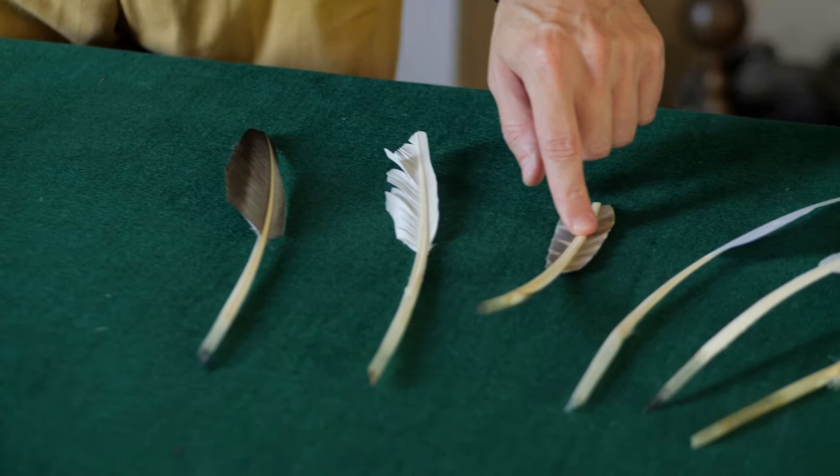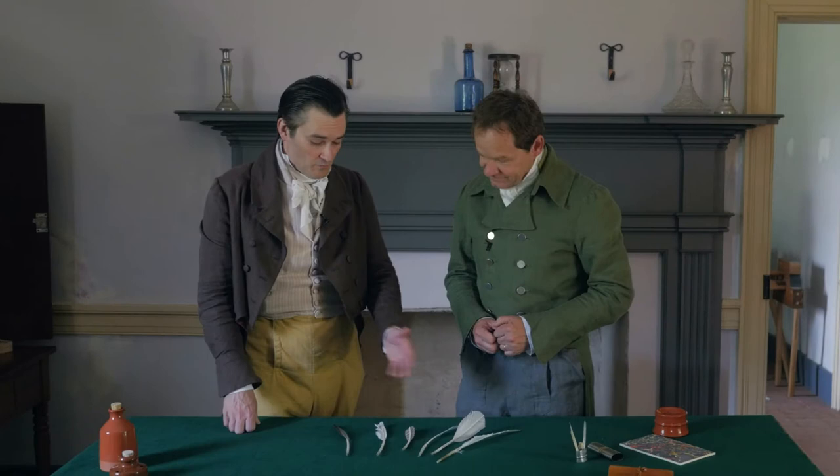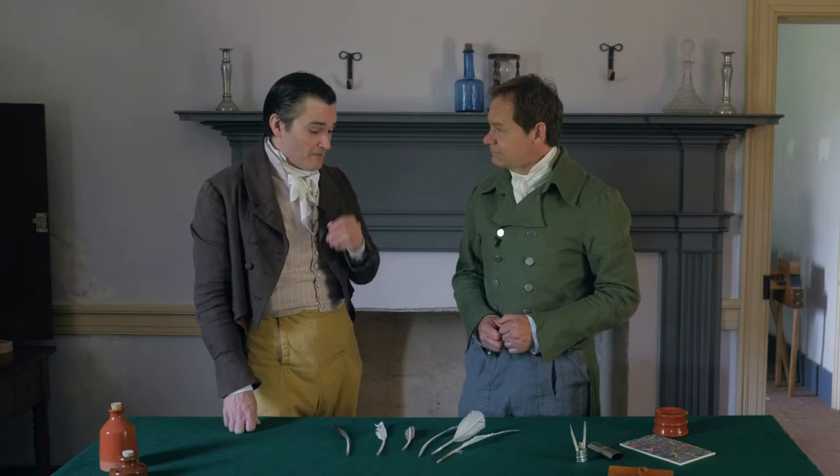Our main and vital instrument we have to have right up front is a quill. We've got an arrangement of feathers of different breeds and different types that were used at the time. All of these would make suitable quill pens today, and a lot of these are readily accessible.